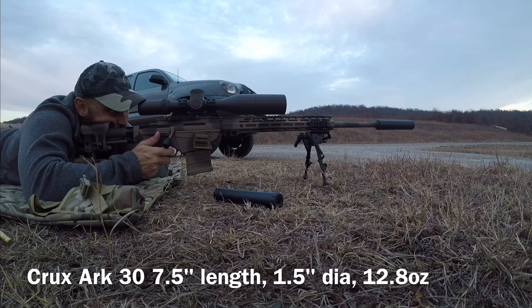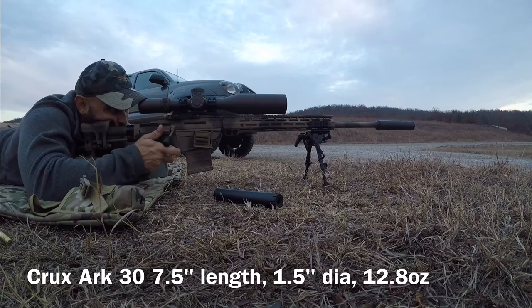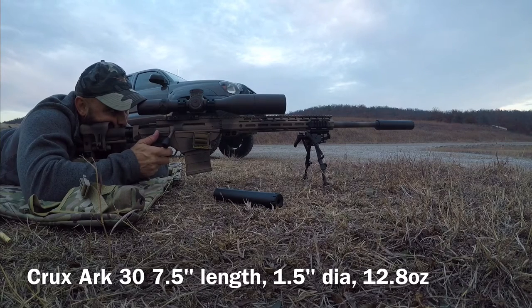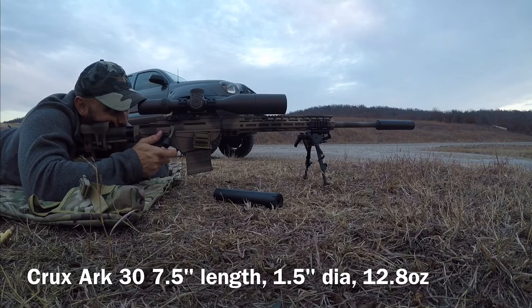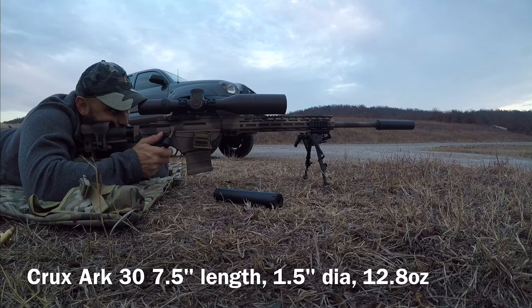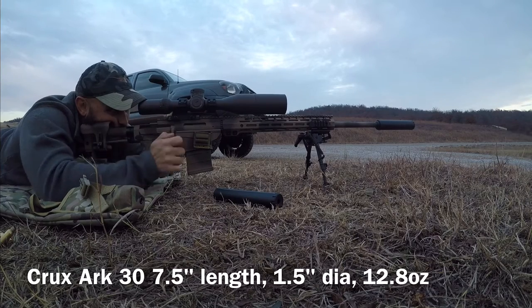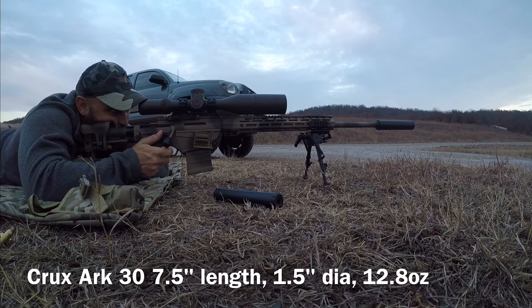I'm going to go top left target — then top right was the Saxon — so I'm going to go bottom left for the Arc 30. Let's see — three quarter of an inch, half an inch high. Actually, that's right at an inch. Yeah, that one's right at an inch high. That last shot was just above the one inch line. I'll put one more in there and see if anything happens. That group's tighter than the other two.